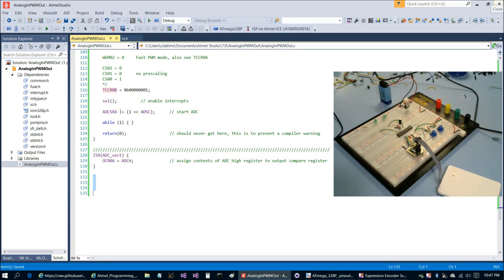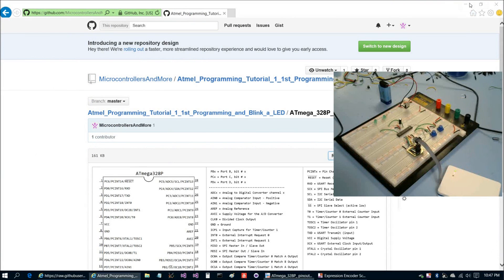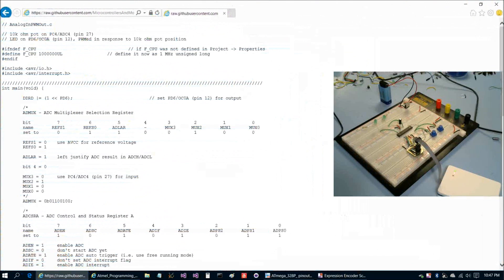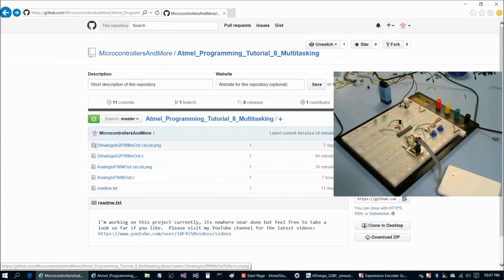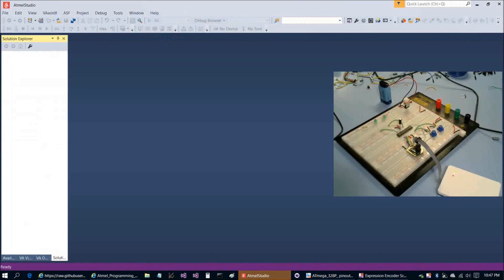That program was successful. Let's exit Atmel Studio and fire it up again to get the second program going. We'll go to the 'two analogs in, two PWMs out' C file, choose raw, and slide that over to the other screen to copy and paste from. Then File > New > Project.